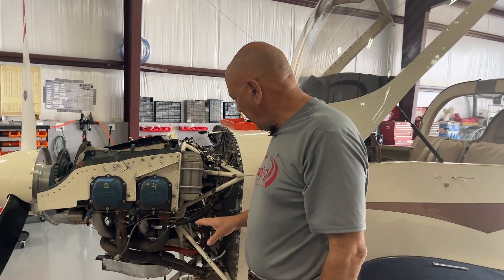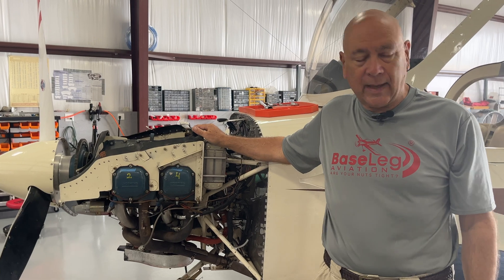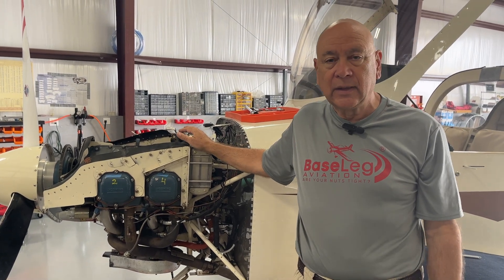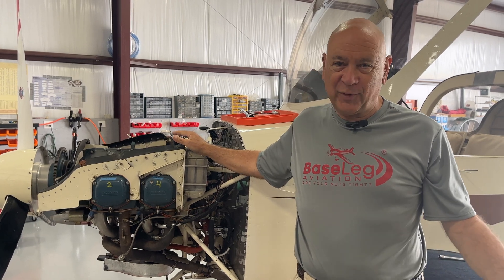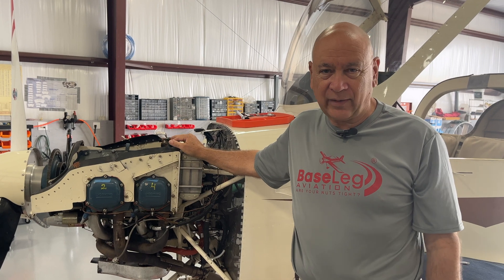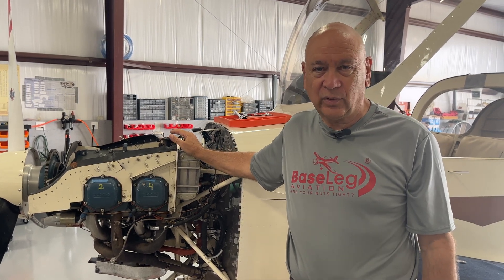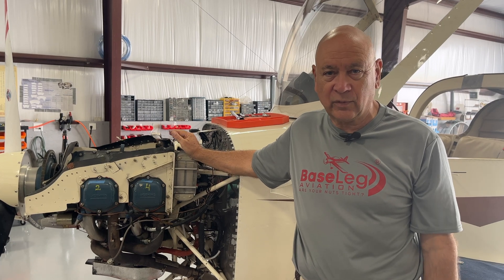The other thing we noticed: it has two magnetos, two slick mags. We're at 569 hours on this engine-aircraft combination — and remember what happens at 500 hours? The 500-hour service bulletin for slick magnetos. So we're going to have to pull both magnetos and do those service bulletins. We'll try to get a couple pictures of those for you as we're doing them.